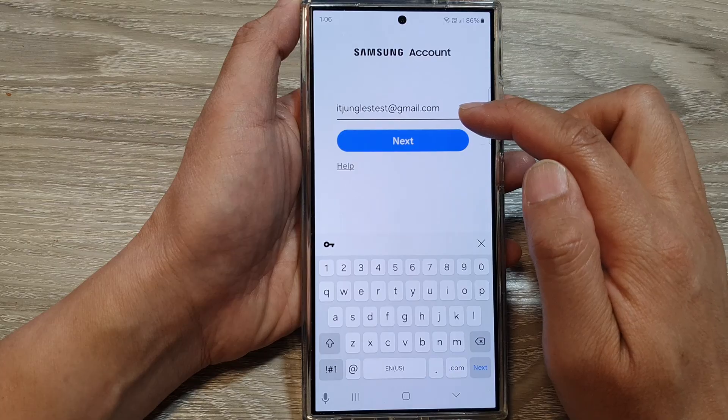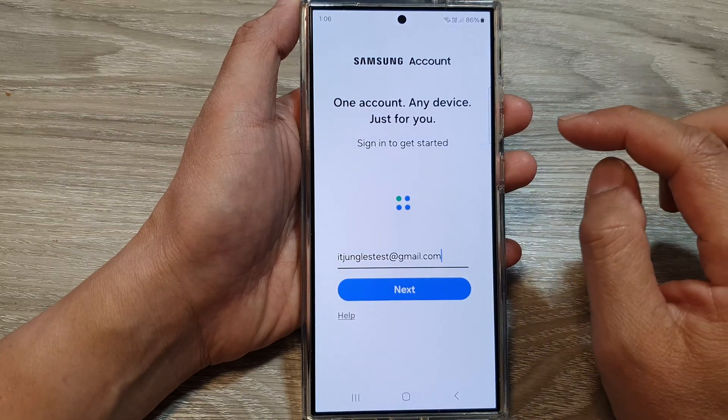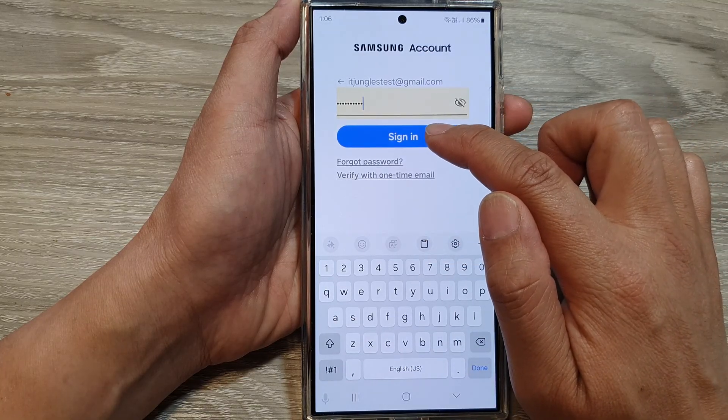Here, I'm going to put in my account email address and then tap on next. Next, you put in the account password. So I'm going to use my password here, then tap on sign in.